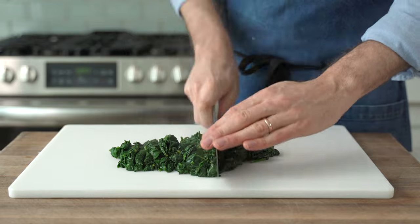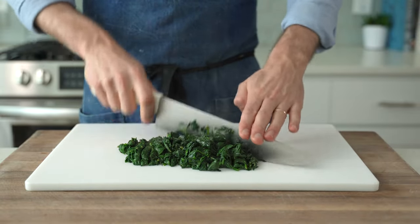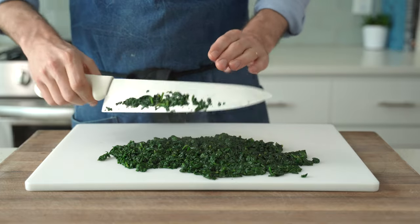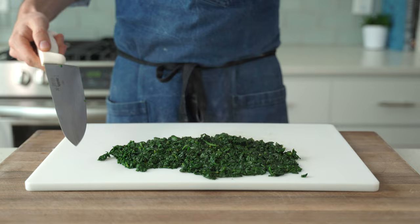I prefer fresh spinach here to frozen because it has a lot more flavor and it's a lot less wet than frozen spinach. That said, just like the canned artichokes, I've made a lot of excellent versions of this dip with frozen spinach. Just make sure you drain the hell out of it before you throw it in the mix.